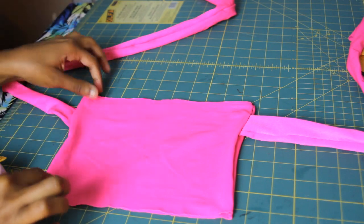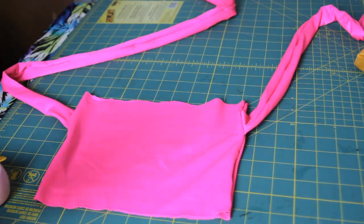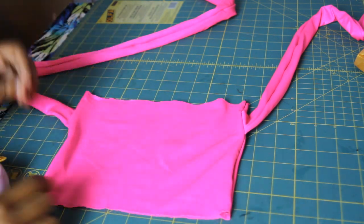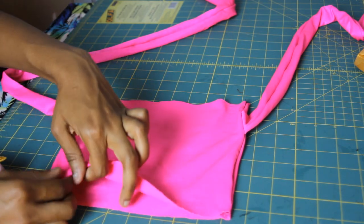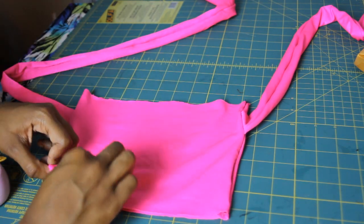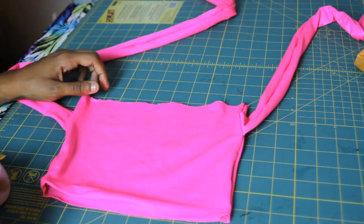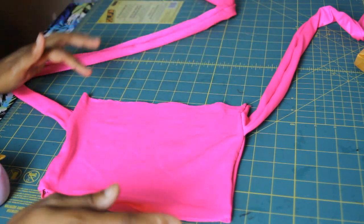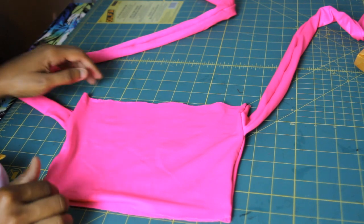Once you finish sewing, it should look something similar to what I have here. The last step is to hem the top and the bottom. Fold over twice and sew down that line with a half-inch seam allowance. When hemming the top and bottom, it's best to use a zigzag stitch.